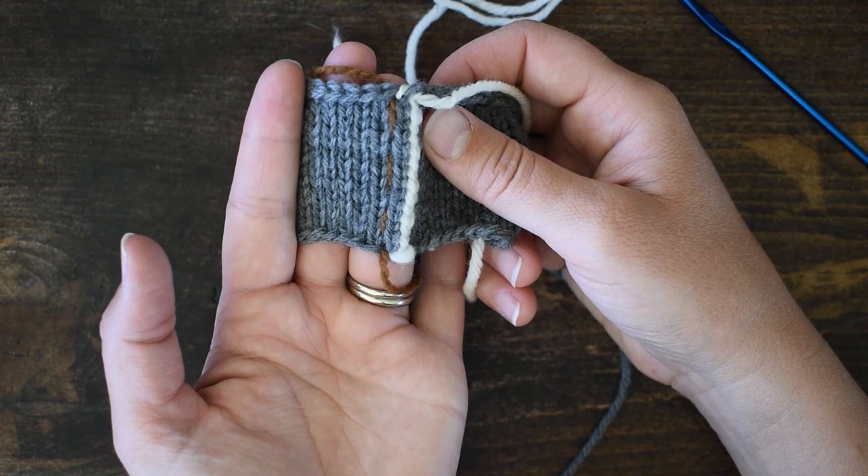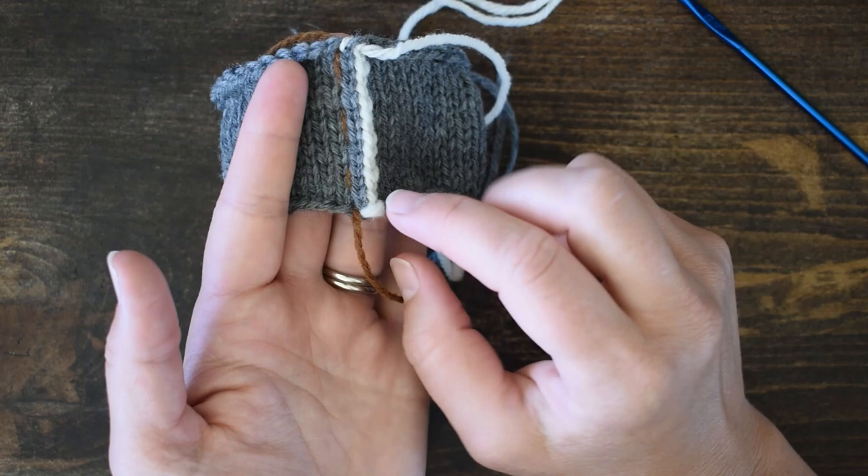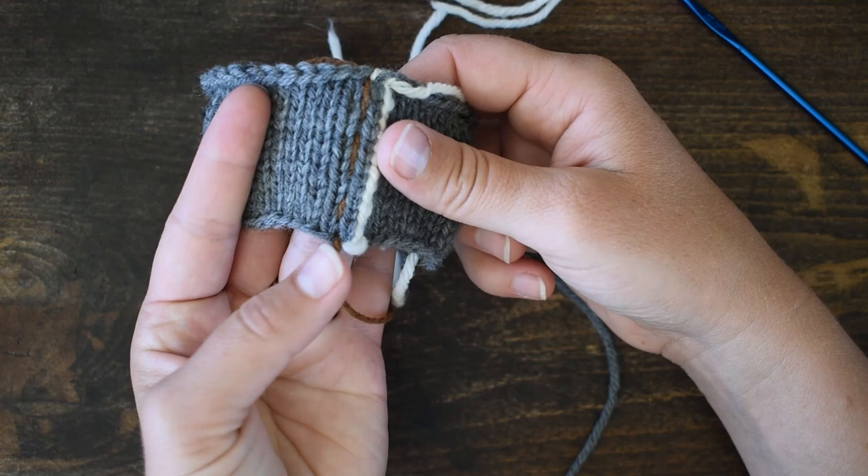If you want to be able to see more clearly, I've just taken a scrap piece of yarn that contrasts with my background color and put a running stitch up there just to highlight where the steek is going to be.